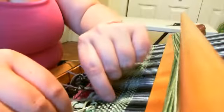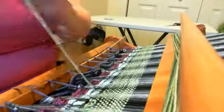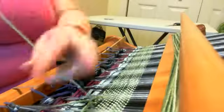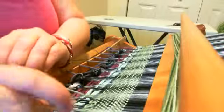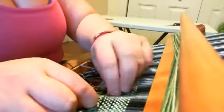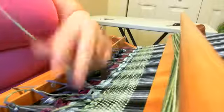It not only holds it in — because now everything's trapped and nothing's going to unravel — but it also, for a scarf, helps to create a nice finished edge for any tassels, because they look really cool when they're bound up in little sections.